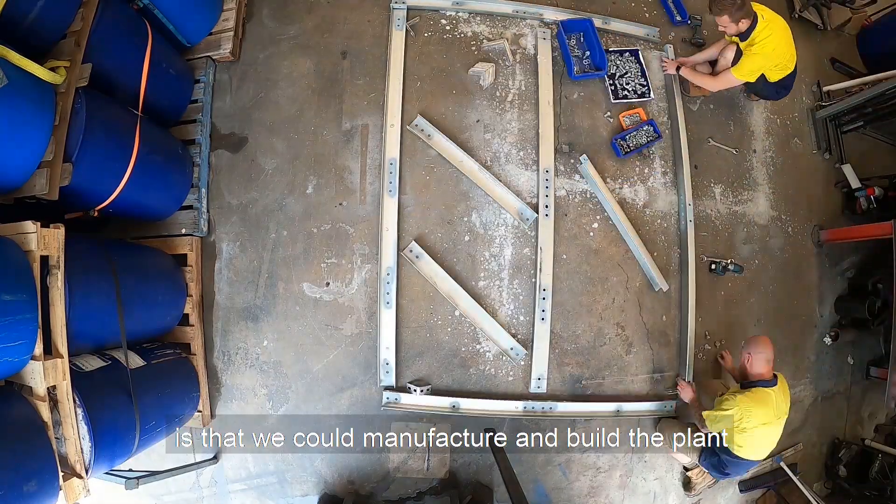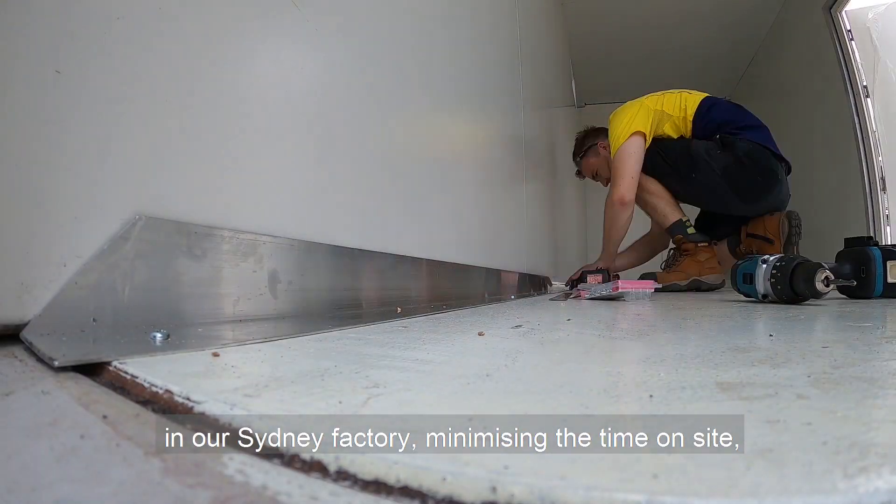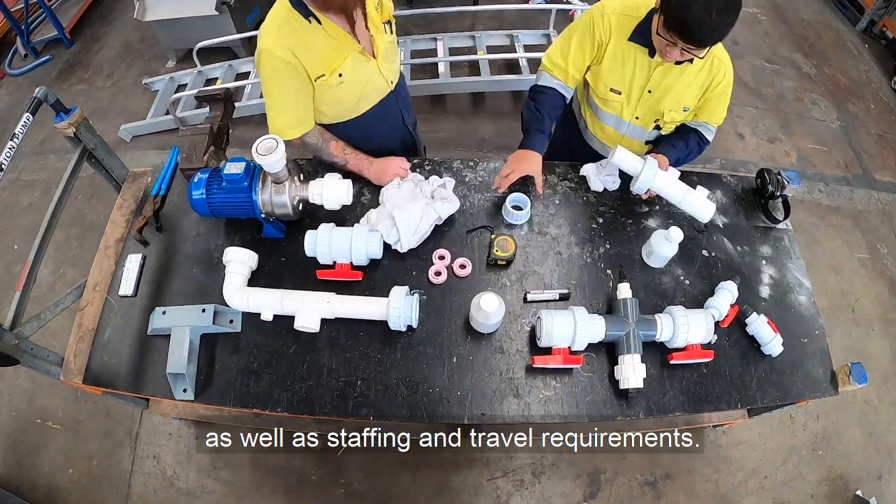The benefit of a container is that we could manufacture and build the plant in our Sydney factory, minimising the time on site, as well as staffing and travel requirements.